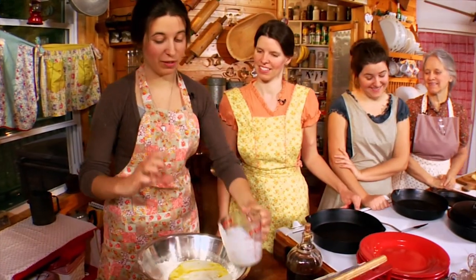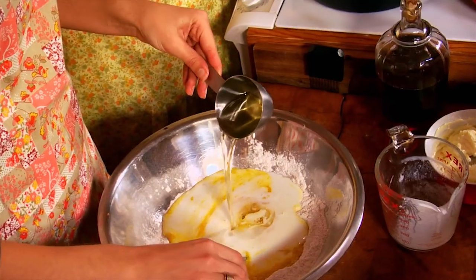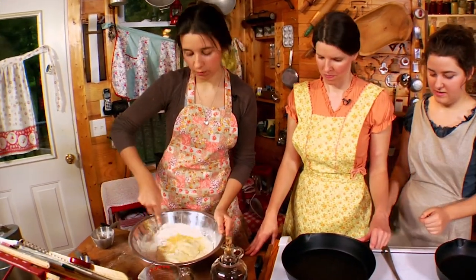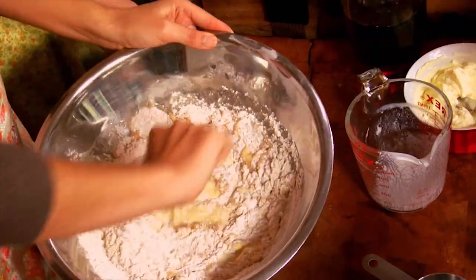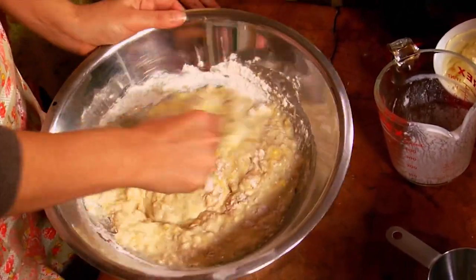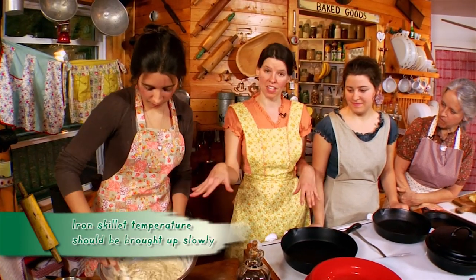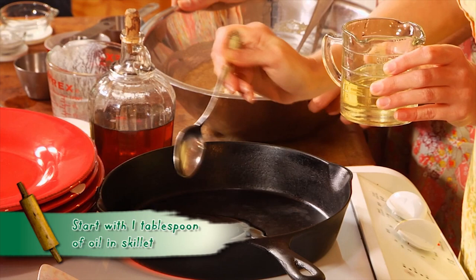Buttermilk makes the best pancakes — it makes them get really tall. Add a half cup of oil; we like to use coconut oil but any vegetable oil works. Mix the oil in before you start mixing in the flour. When you mix in the flour, you're basically just stirring to moisten — don't beat it like cornbread, just stir until all your flour is wet. Meanwhile, heat your iron skillet and add a tablespoon of coconut oil, spreading it around.